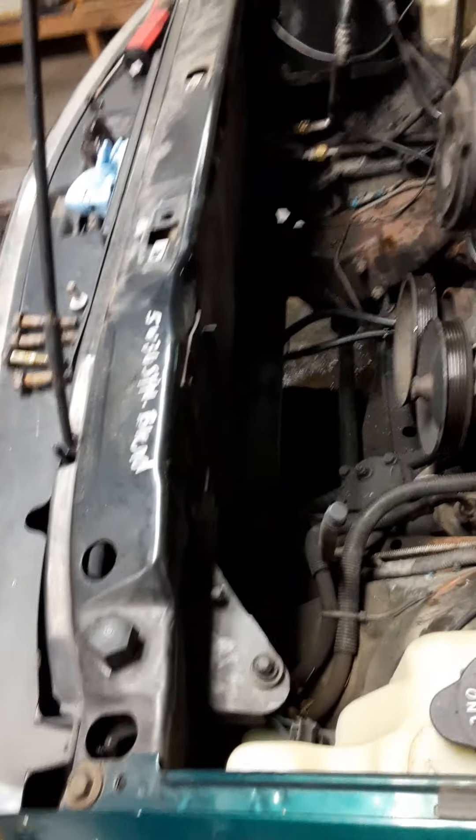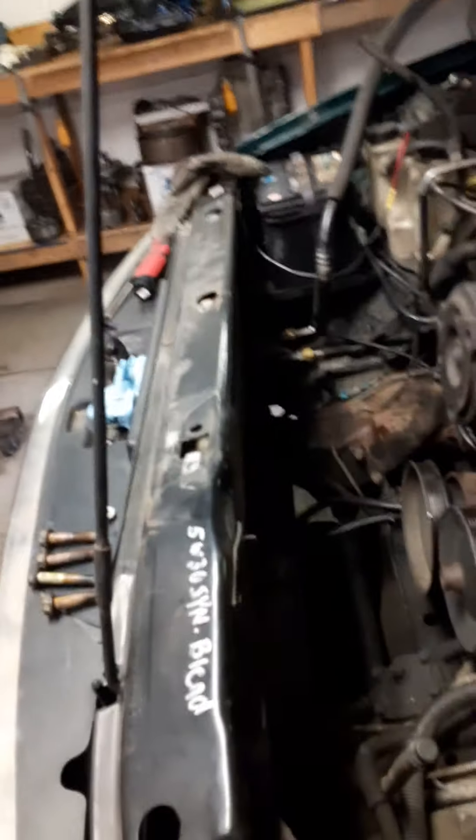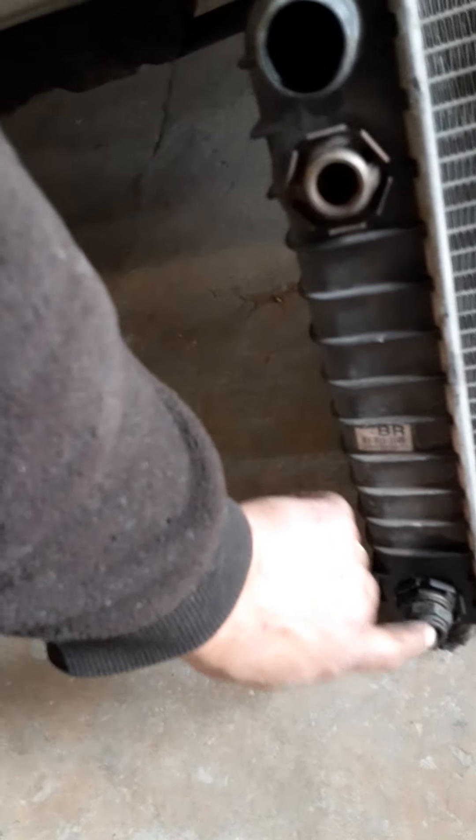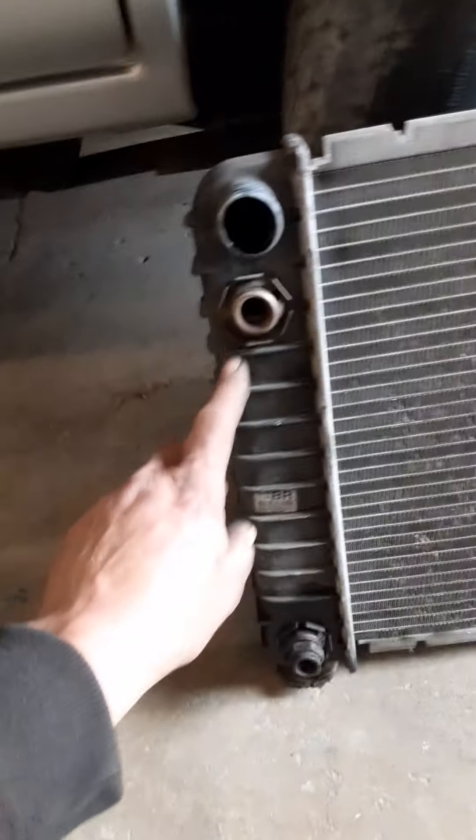I dropped the lower cover — some call it a skid plate but it's made of plastic. Those of you that own one of these Blazers or S10s know what I'm talking about. It's got three 15-millimeter headed bolts on both sides — six bolts total — and that plastic cover just drops right down. For those of you that still have your oil filter down there, you'll have to disconnect the oil cooler lines from the radiator.